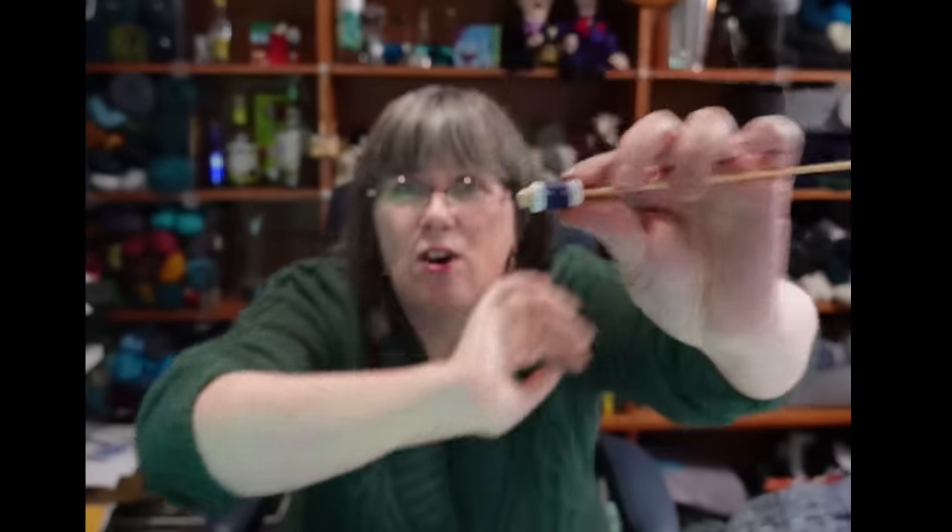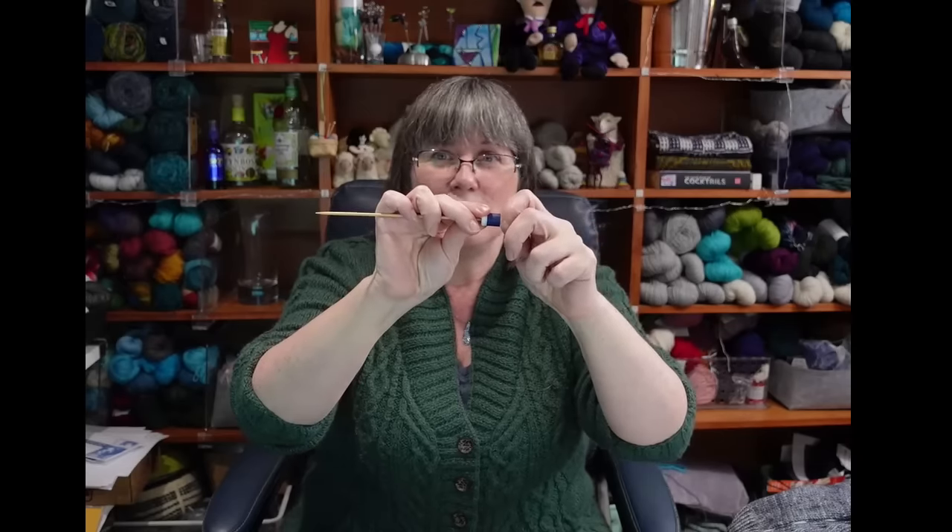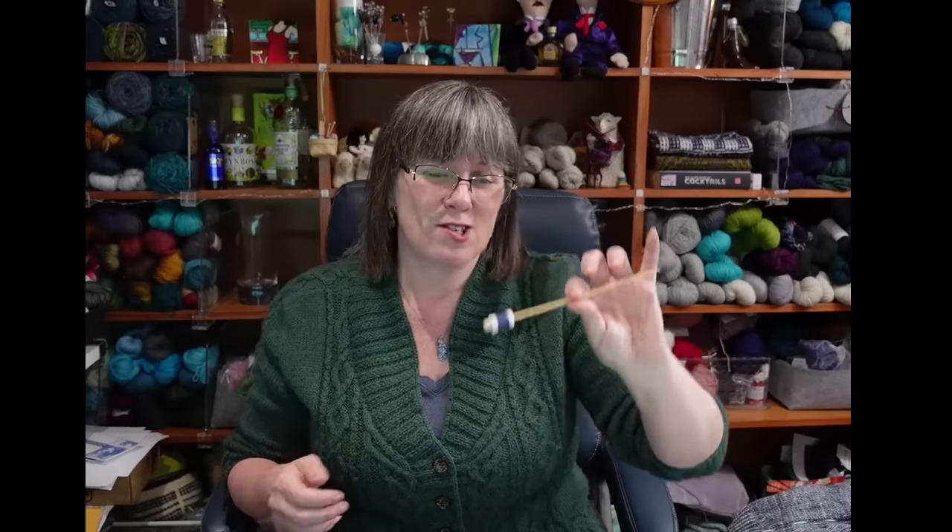Take these little counters that sit on the end of your straight needle — you turn the dials from one to two to three to four and click it each time you do a row. It's on the end of your needle so it's not going anywhere... until you take that needle off and it drops onto the floor and rolls away, or the dog grabs it and runs off, or an owl flies through your window and picks it up. It could easily get lost. And you still have to remember to click it every row.